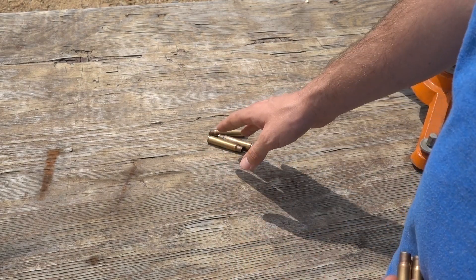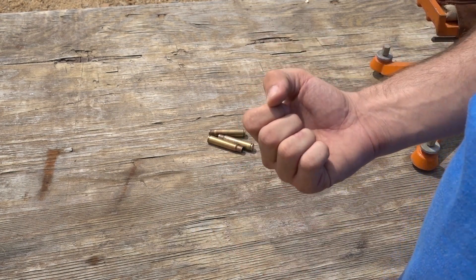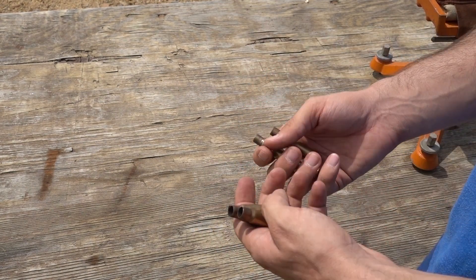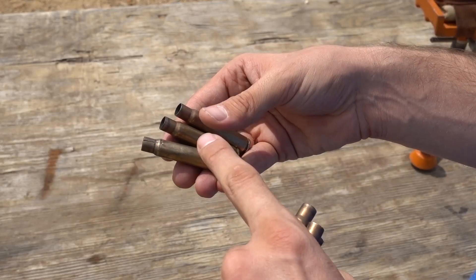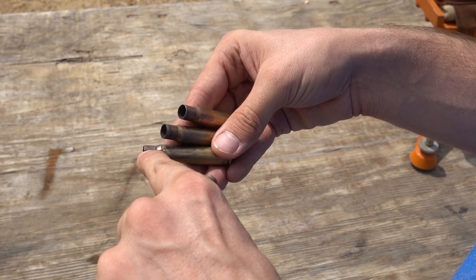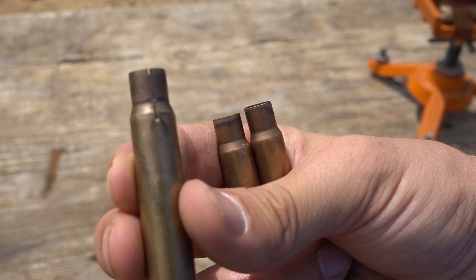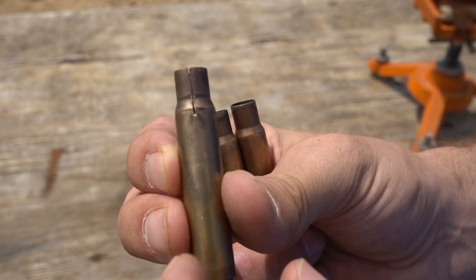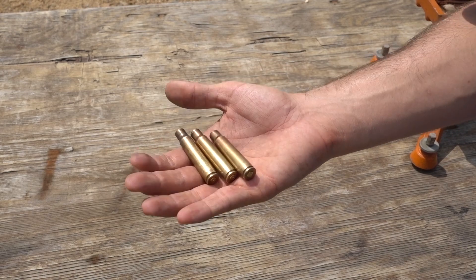I'm pretty sure the chamber in my 98a is looser than my Yugo Mauser - when I reload brass fired in the 98a, it won't chamber in the Yugo, like the Yugo's chamber is too tight. With those Czech surplus rounds, all the brass from the Yugo is fine, but from the 98a we have a huge split down one of the necks. The other two are fine, so just one of the rounds shot through the 98a got a huge split down the neck - I'm guessing it's because the 98a's chamber is more loose.